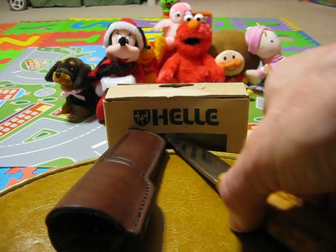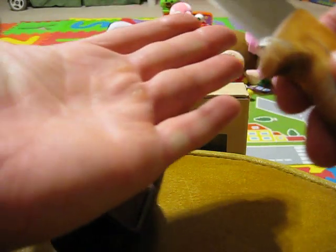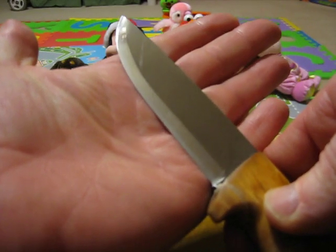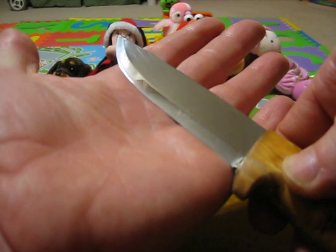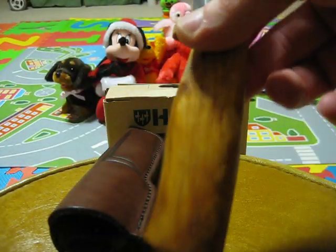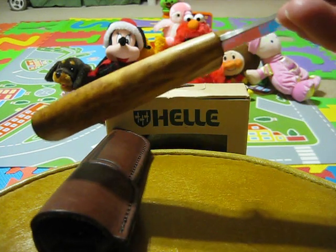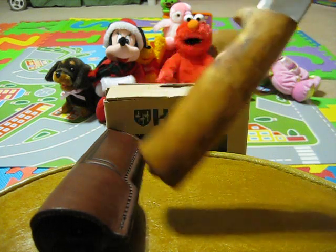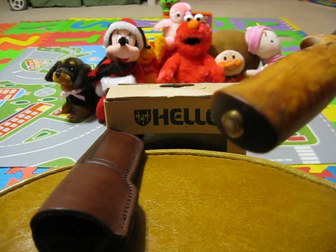Now this knife is a full-size blade. I have medium-size hands, so you're looking at a blade of about four inches and a nice-size handle — a very nice size handle. It's a wood handle.